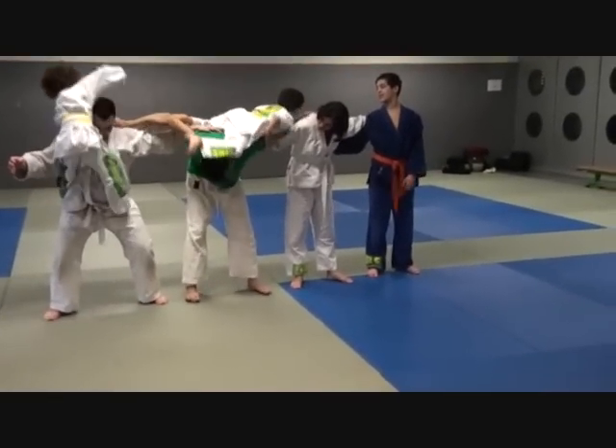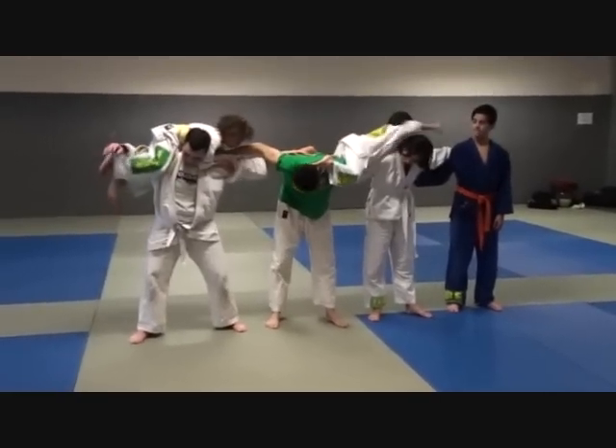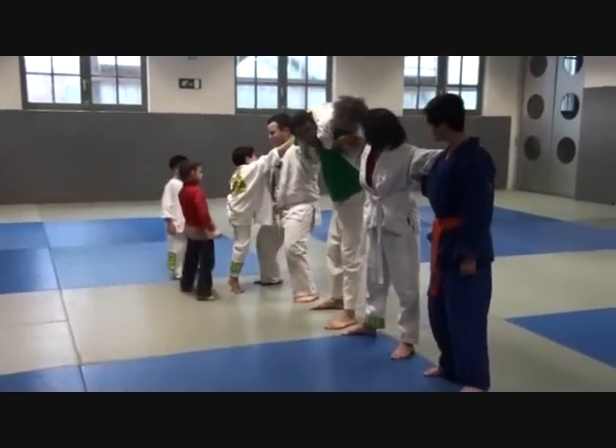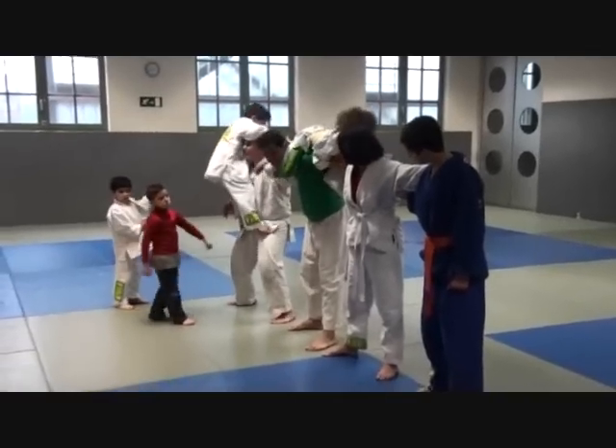Hoofd, voet er langs. Voet onder z'n hoofd. Yeah. Come on, Mella, voet over z'n hoofd. Yeah.